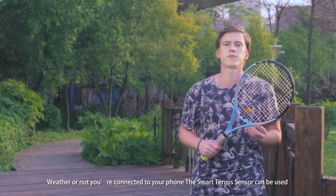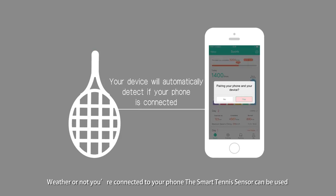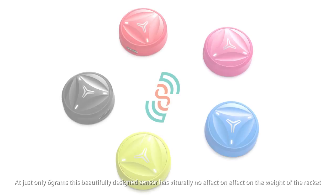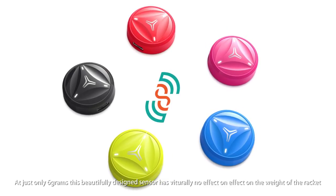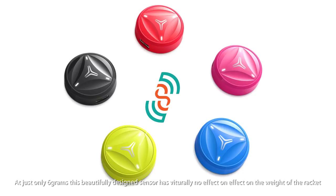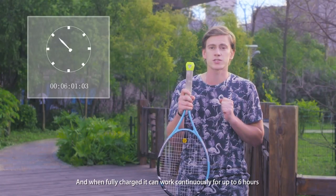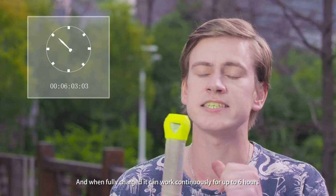Whether or not you're connected to your phone, the smart tennis sensor can be used in easy real-time or internal memory storage. At just 6 grams, this beautifully designed sensor has virtually no effect on the weight of the racket and will never affect your play. And when it's fully charged, it can work continuously up to 6 hours.